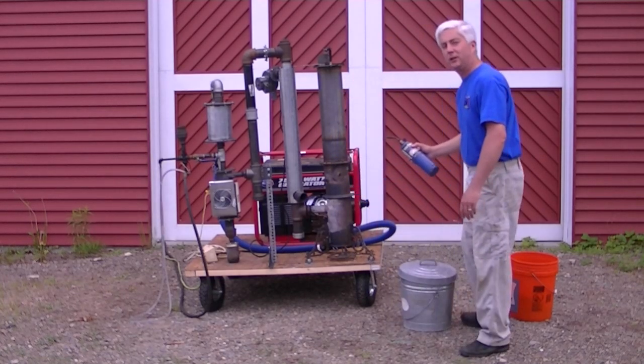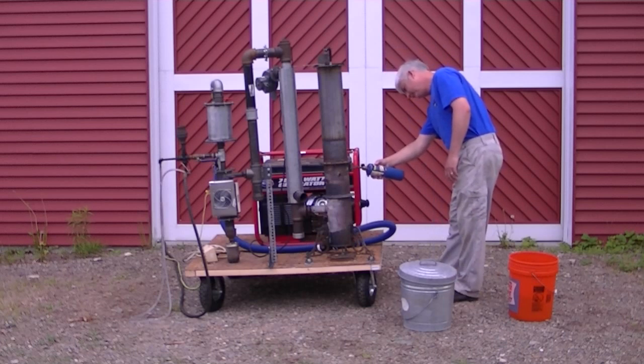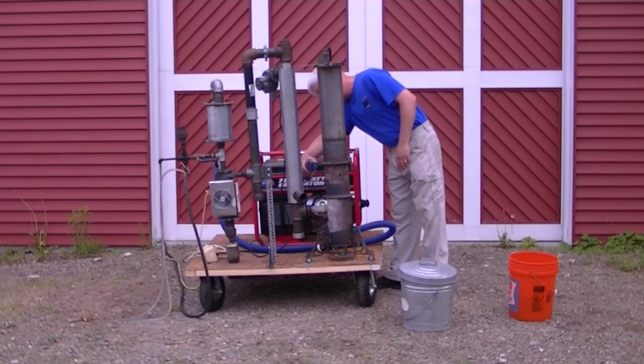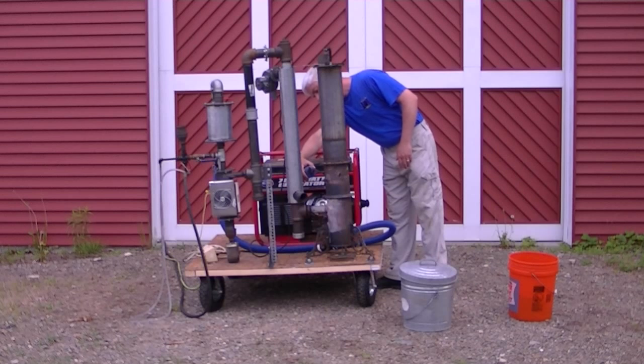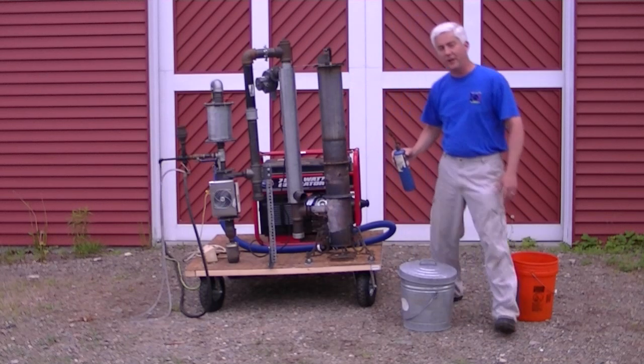There we go — just had to give her a little bigger flame. Now we just let her warm up until we sustain a good flare.